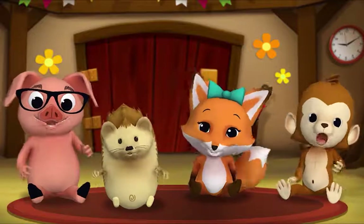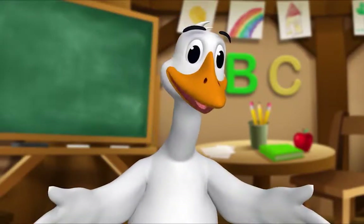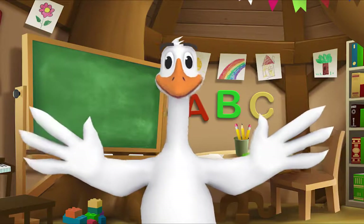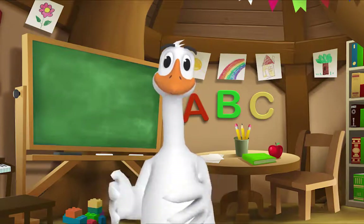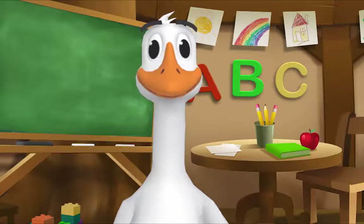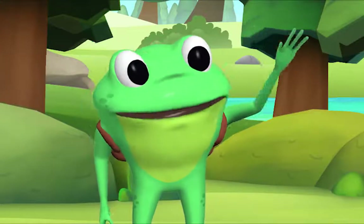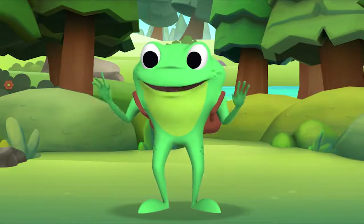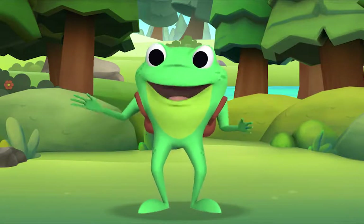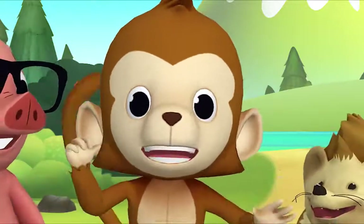Thank you, Mr. Goose! Thank you for reading with me. Kids, it's time for a sing-along with Mr. Frog! Remember to say hello when you see him. Hello, kids! Hello, Mr. Frog! I'm going to teach you a song called Five Little Monkeys. Monkeys, monkeys — like me! Today we'll all pretend to be monkeys!